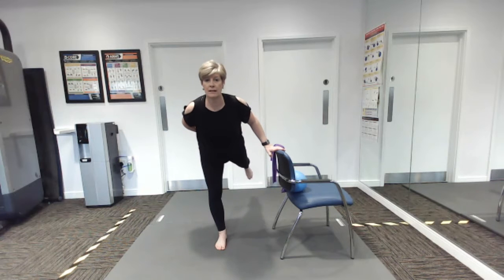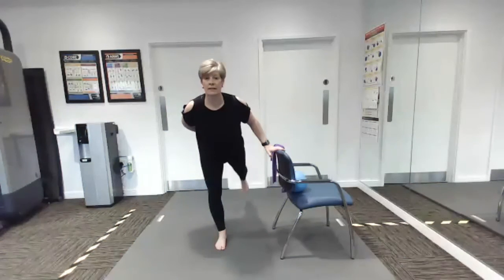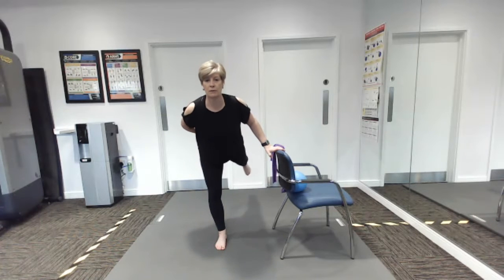The glutes are very important for walking, sitting, standing, going upstairs, and posture as well — we're making those glutes work.